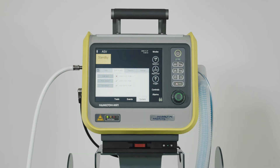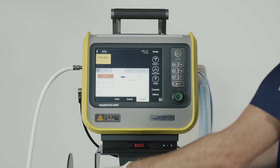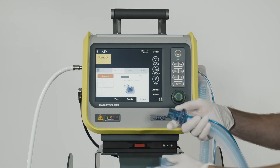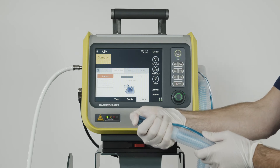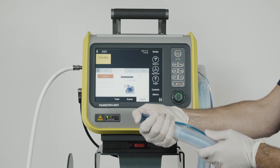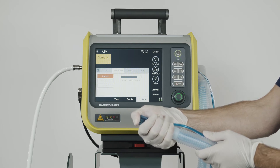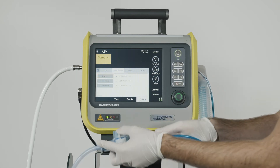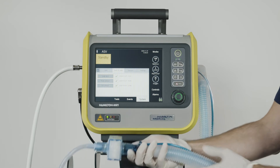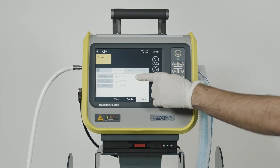To do the leak test, choose this function and then follow the instructions on the ventilator. When the message saying Disconnect Patient appears on the screen, you should disconnect the test line. When you see the message Block Breathing Circuit, block the opening. Once the leak test has finished, the message Reconnect Breathing Set will appear. Now you can connect the breathing circuit again. When the test has been completed successfully, a green checkmark will appear in the box.